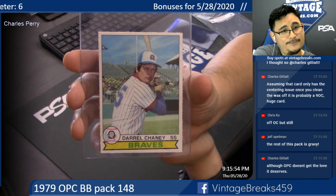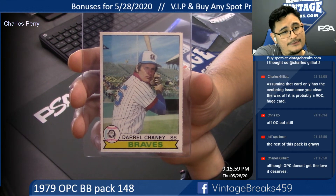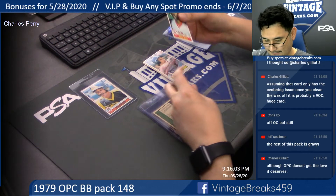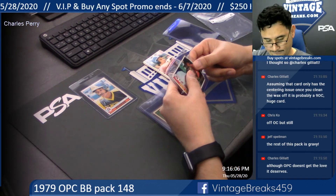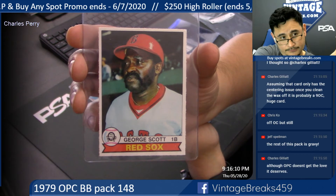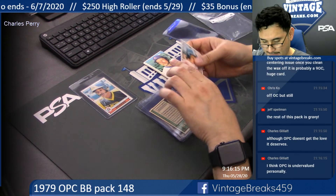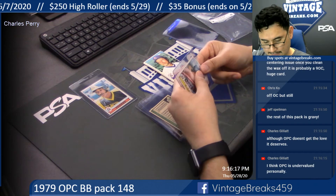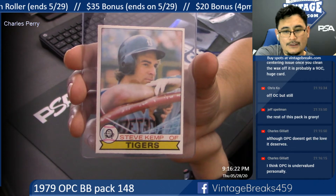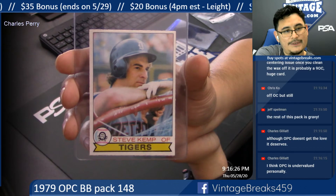There's Darryl Chaney — nice centering on this one. George Scott, Red Sox. Spot two: Steve Kemp. Charles, I feel you on that.